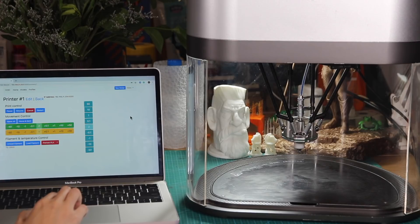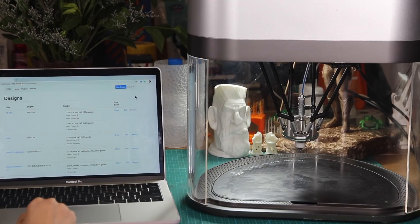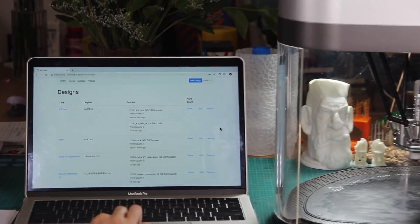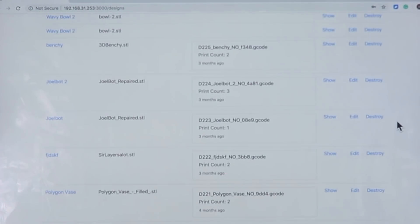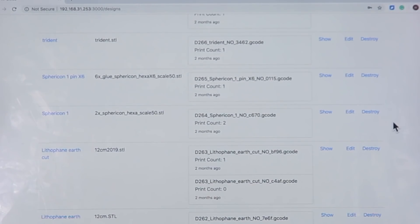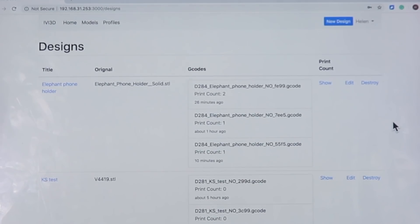Now let's move on to the models section. These are some of the models that we have tested so far — there are a few hundreds of them. This interface has most of the basic functions we need, and we have been using it for about half a year. We will keep optimizing it, so don't worry — this is not how it will look like when you receive your Ivy.